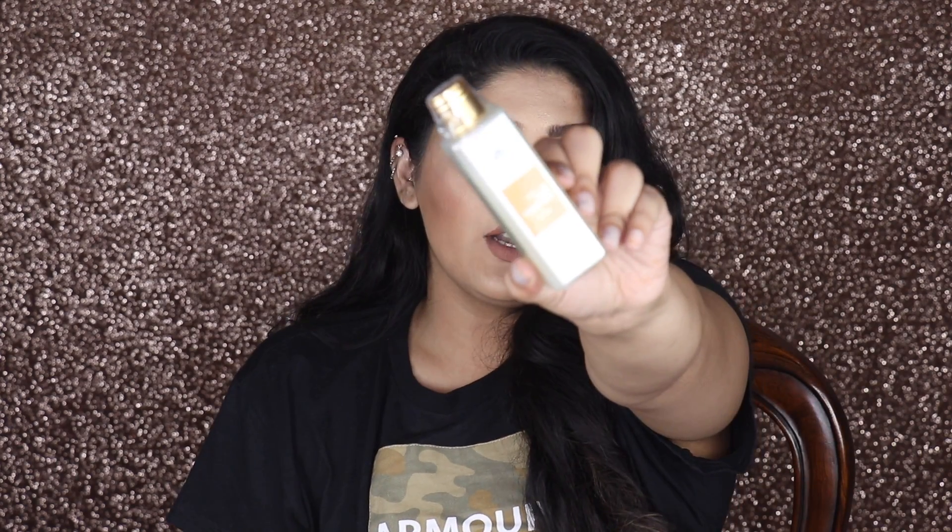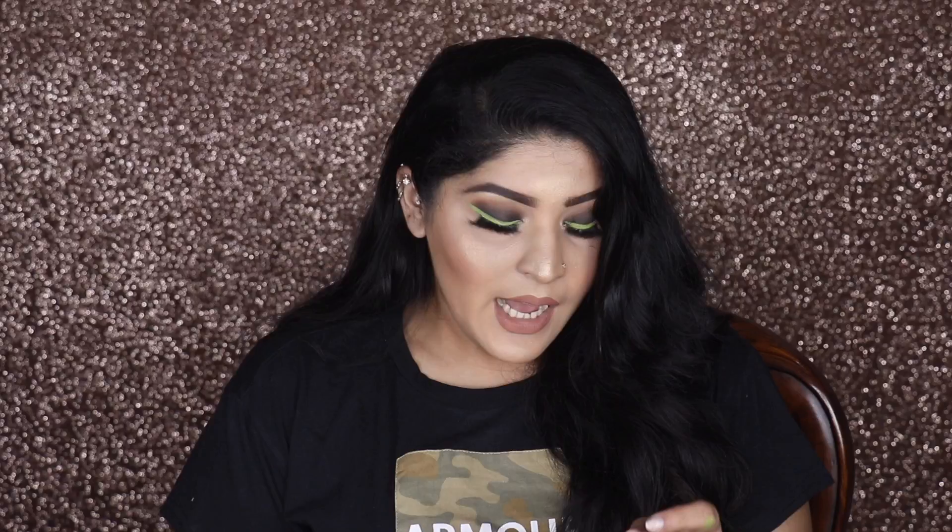Next up I have the Bio Blue Hair Care Hair Cleanser with Brahmi, Hibiscus, and Amla. This one retails for 399 rupees — which is the total cost of the box. So you're getting the total box cost back in just the shampoo itself.